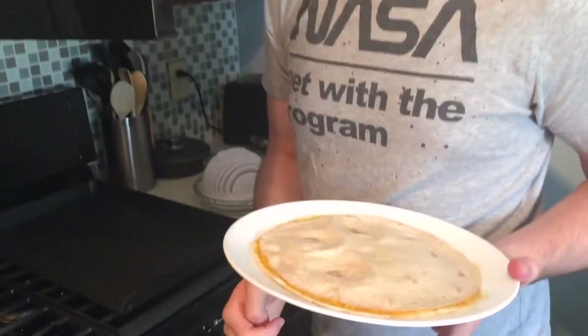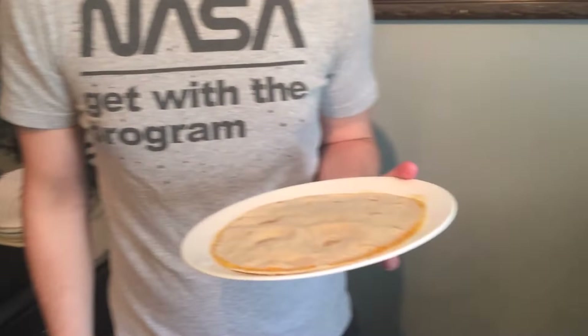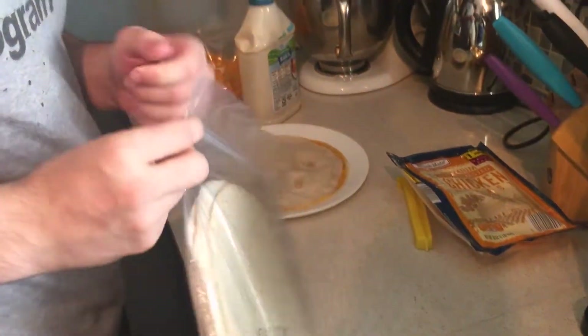The final step is removing it from the microwave. Warning: this may be incredibly hot and hard to hold. Don't burn yourself.